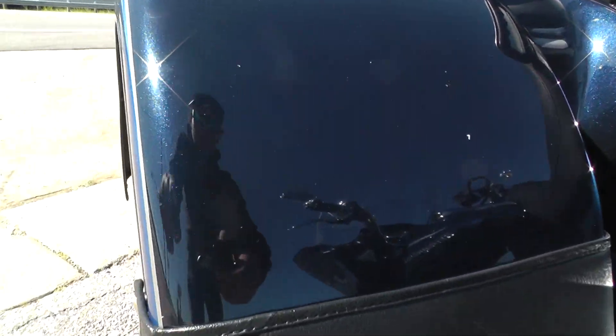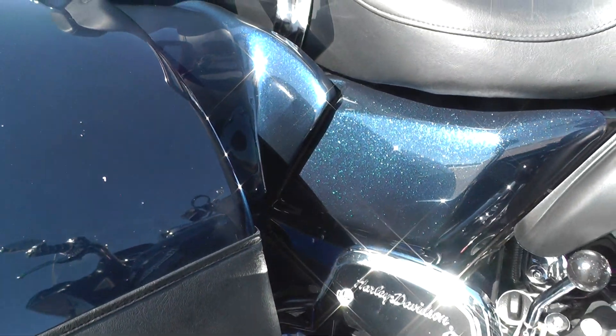Got a few rock chips on this bike. On this fender you can see a couple right here, and there are some on the other fender as well — just normal wear and tear from riding.